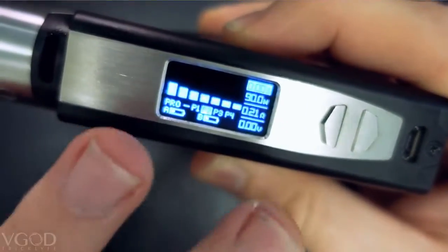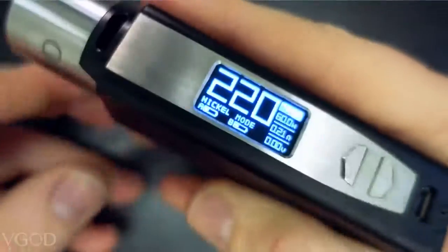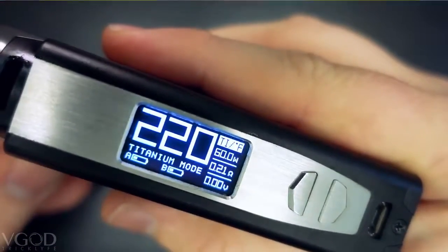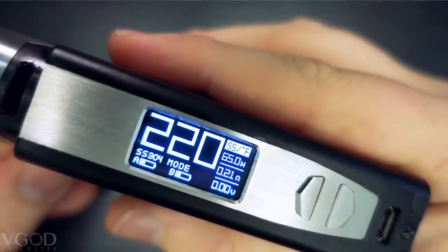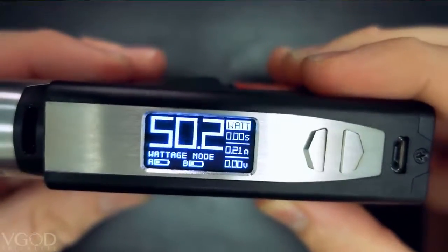Next up is nickel mode. We have supported temperature control modes — let's go through these real quick. We have nickel, titanium, stainless steel, another stainless steel mode, and then we're back to wattage mode. That's it for the menu, that's all that's really on here.